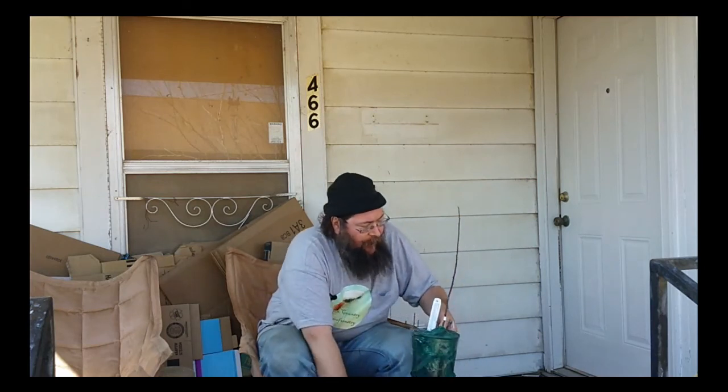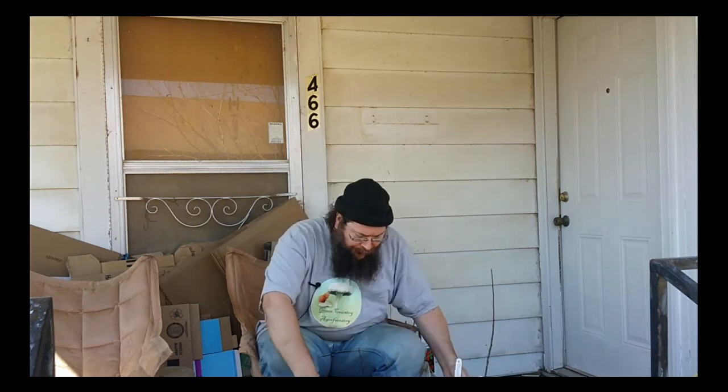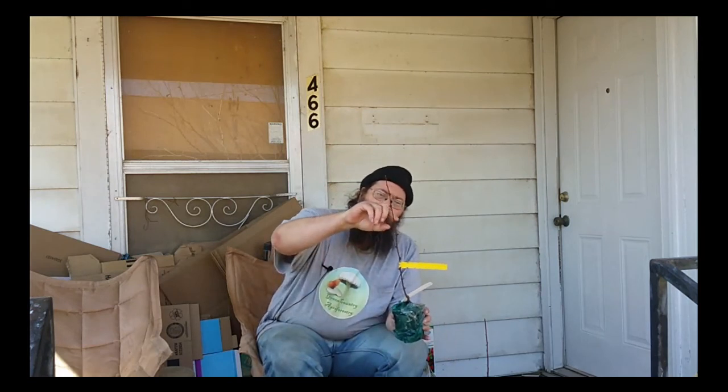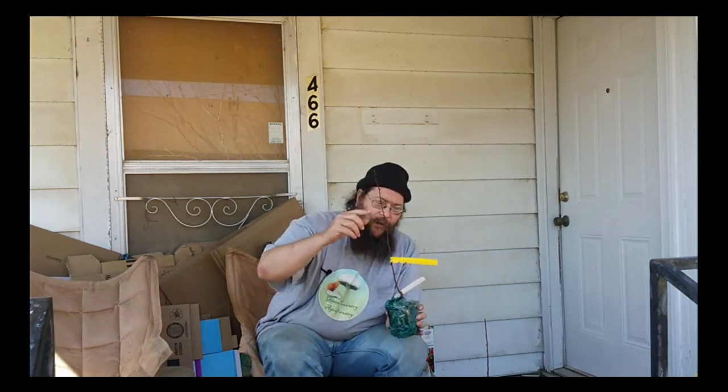And this one is called Zanthoxylum piperitum, or sansho pepper tree, or Japanese pepper tree. These are both forms of prickly ash. They're called prickly ash because of these sharp little thorns that they have growing out of the trees.